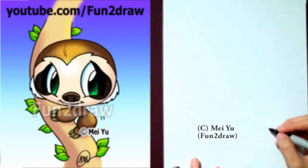Hey, it's Mei Yu! It's fun to draw a cute cartoon sloth step by step. Lots of videos have been waiting for this, and if you're one of them, please comment below to let me know.